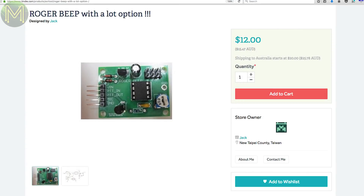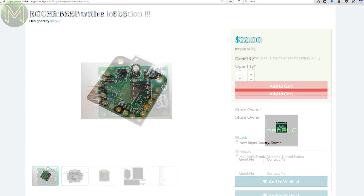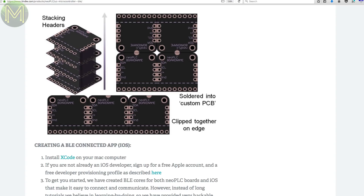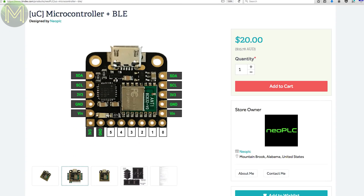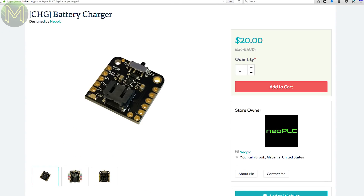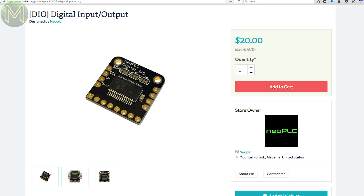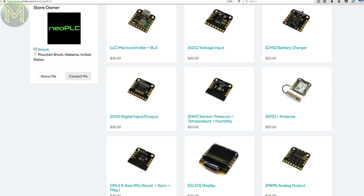So this one is basic. All it does is provide an end-of-transmission roger beep when you release the torque button on a ham radio, powered from 7 to 16V DC so it won't annoy the hammies. Neo PLC is a store that has a bunch of these small modules that are designed to be stacked on top of each other. Starting with this BLE module, there's a battery charger, OLED, IMU, GPIO board and a bunch of other ones.